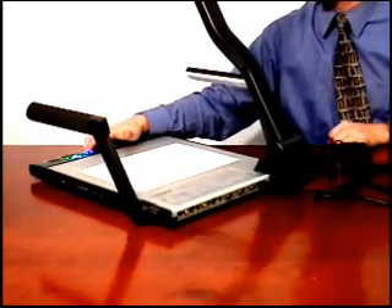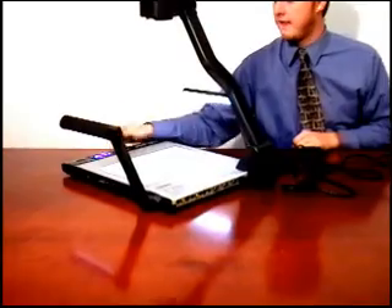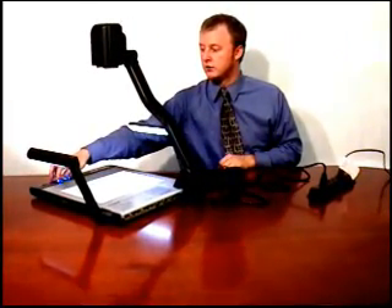To turn on the unit, hold down the power button until it turns blue. The lights will come on, and the source selection button will also turn blue.